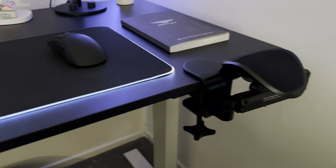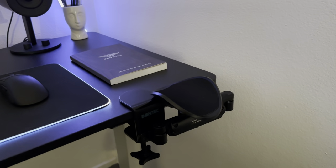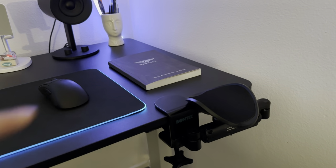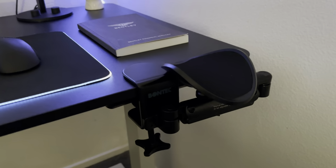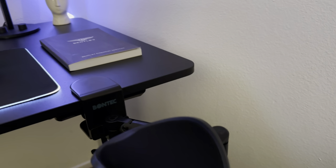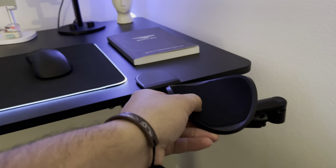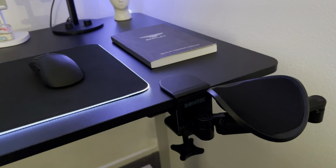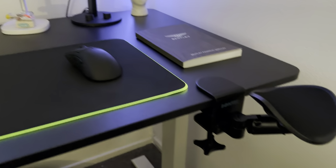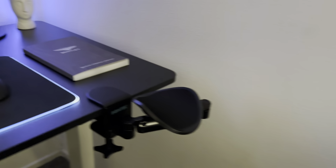These are two ergonomic attachments I highly recommend for your setup. This one, as you can see I'm already pointing at it, is from Bontac — or whatever, there are different companies that have the same kind of deal — but this is just an armrest for when you're using your mouse.